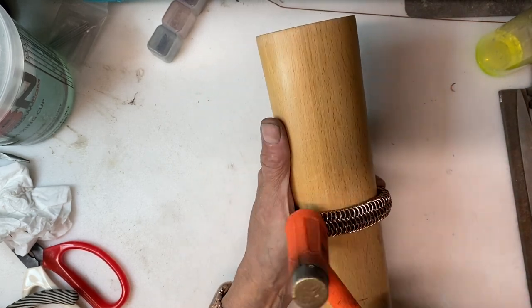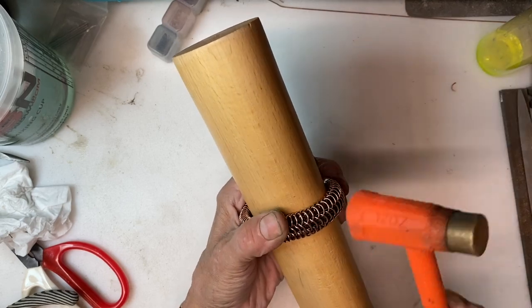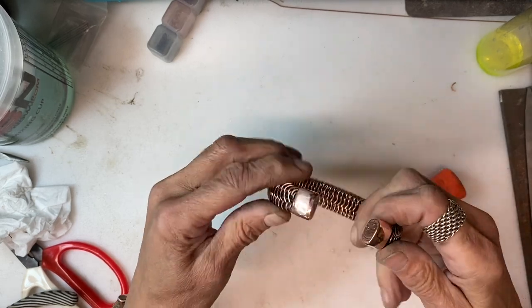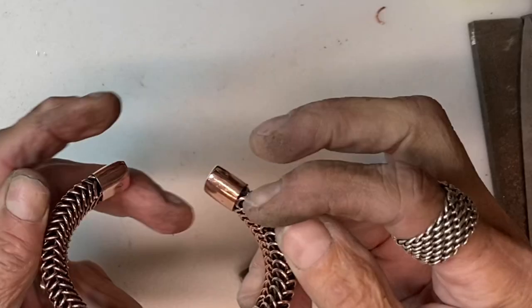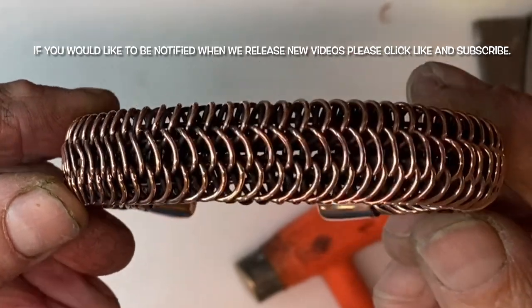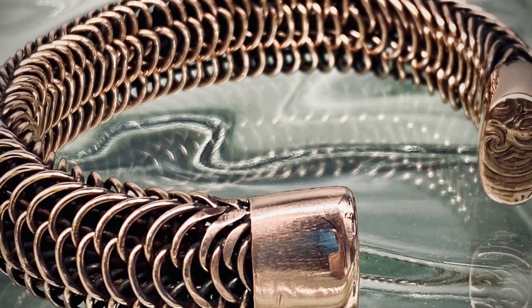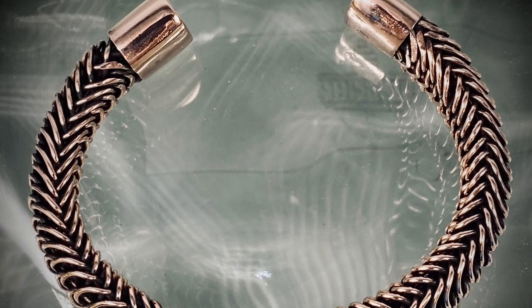Once it is all cleaned, it goes onto a bracelet forming mandrel and gets shaped. This also work hardens it so it holds the bracelet shape, with just a little bit of manipulating by hand and adjusting. What we end up with is a gorgeous and amazing looking bracelet. This is actually very well suited for men — it is a very large chunky piece. You can see the decoration on the end cap from the patterned wire that was used. It makes a really beautiful bracelet.